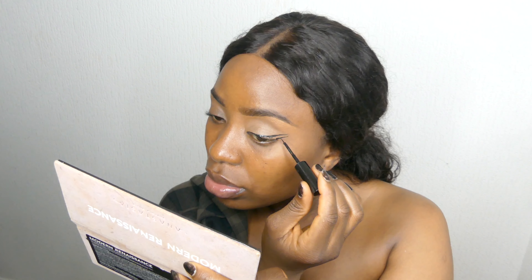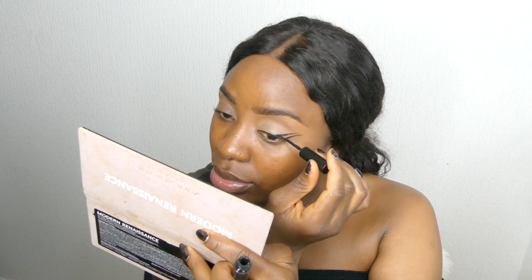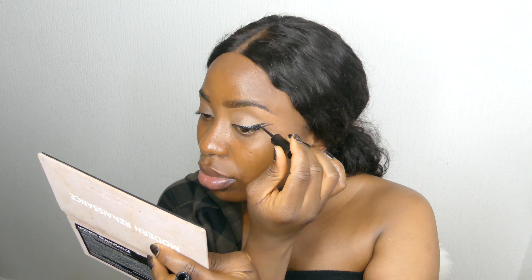Now I'm going to be using my eyeliner from MAC — it's a waterproof eyeliner. I want my eyeliner to be long but not too long, so I'm going to try it first, starting from the top and then going down, taking it one step at a time. If you really want your eyeliner to be long, you can do it that way. I don't want it too long. Now I'm doing my left eye too, just continuing the process.